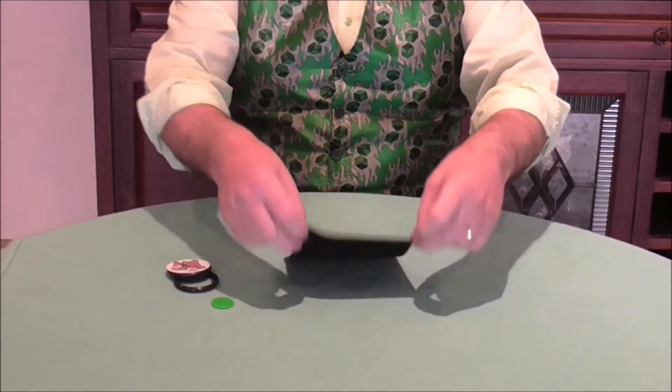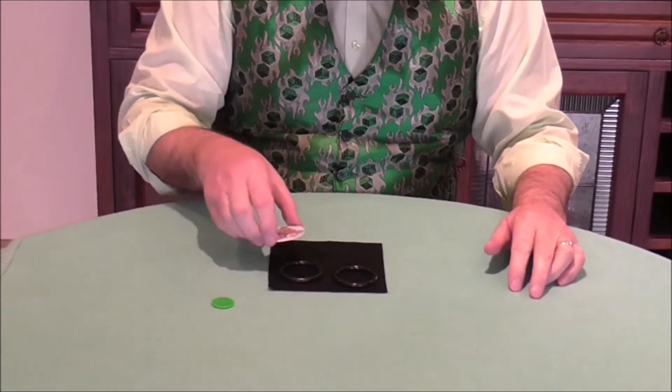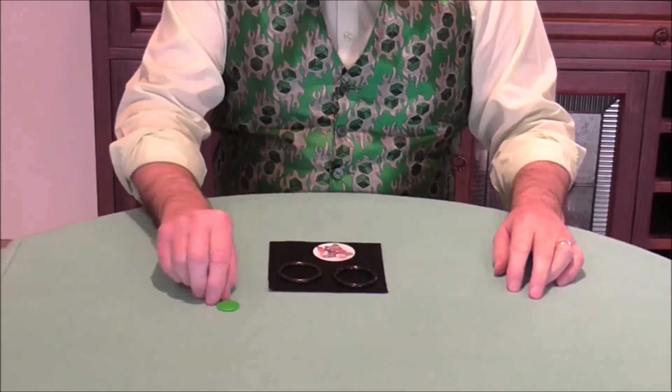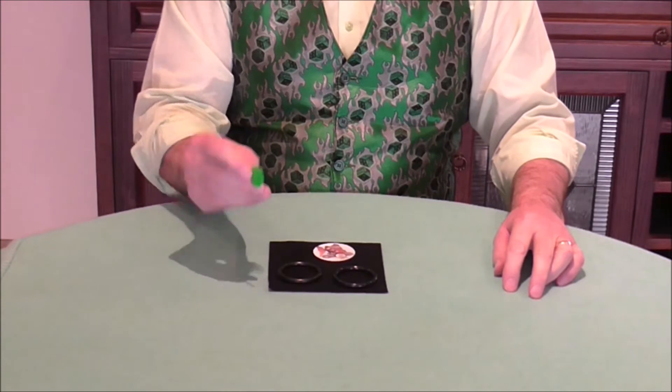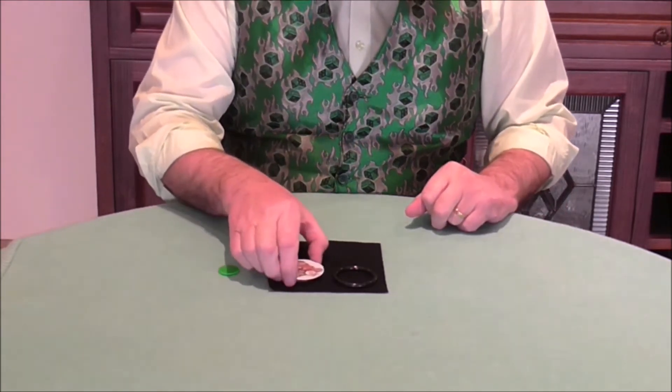For this we use a little mat, and there are a few other bits and pieces here that I'll show you. There are two plastic rings, a cardboard coaster, and also a plastic token. You can use a coin, but I'll use a token because it's easier to see on the black.